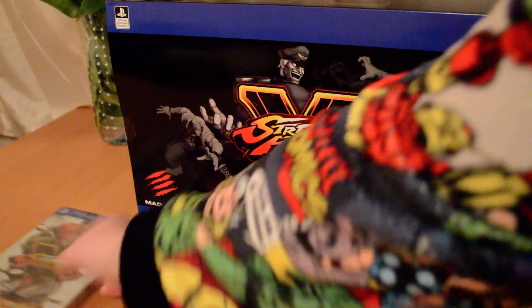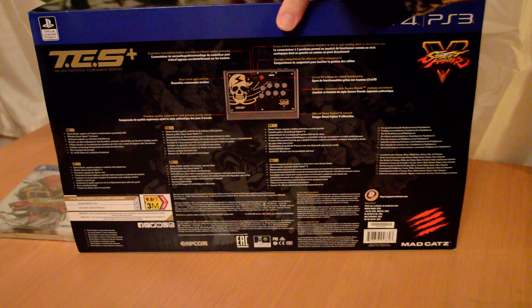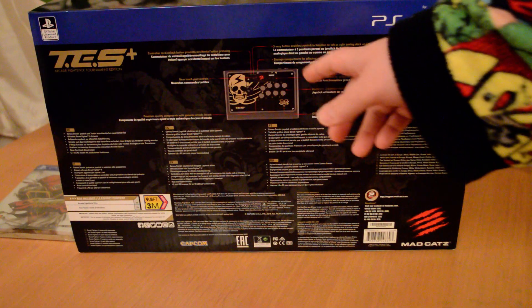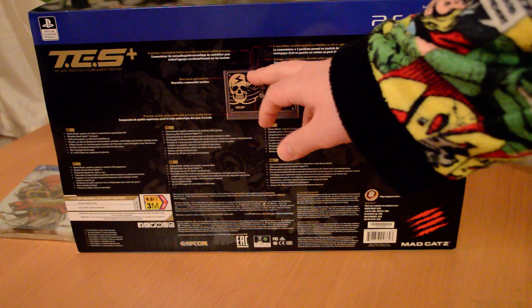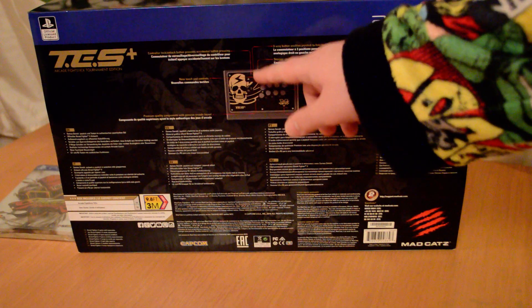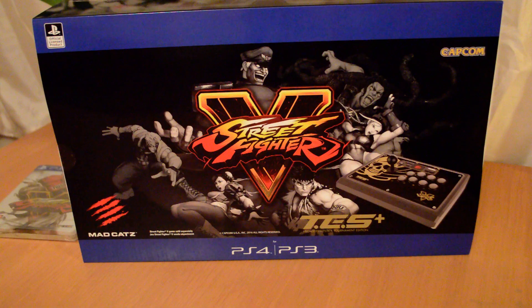We'll move that out the way just now while we get to the big part of the unboxing. It comes with quite nice packaging, with information about the controller at the back. The two big main ones are the TE S Plus and the TE 2 Plus. I went for the S Plus because I like the Bison's Crime Company logo there — I really like the design. The TE 2 Plus has a bit that sticks out and the buttons are positioned differently, but I actually like the more sleek, compact design of this stick better.